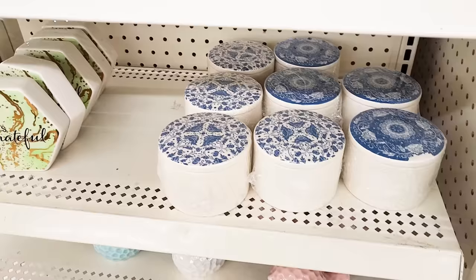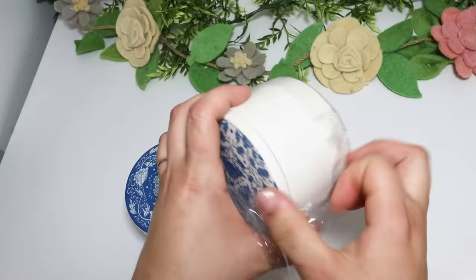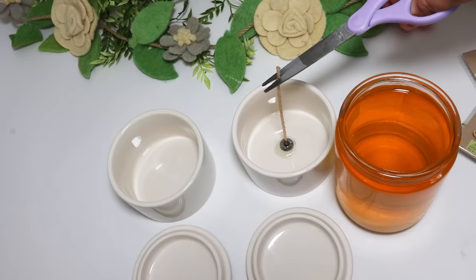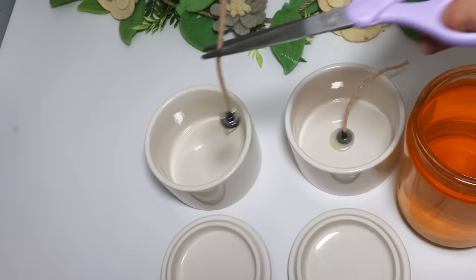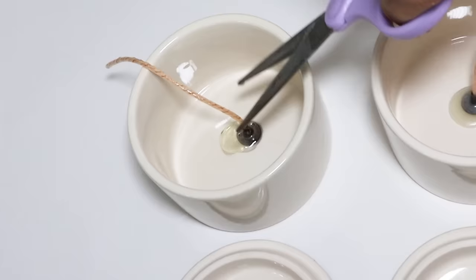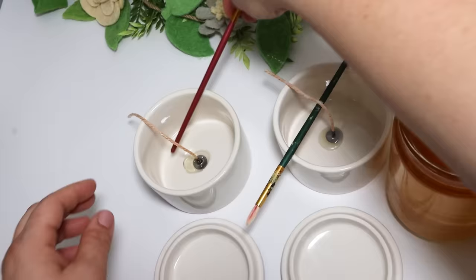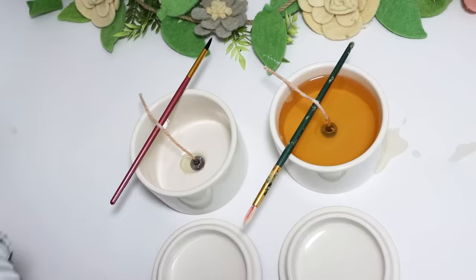If you wanted something a little bit less girly — maybe more decorative or looking like everyday home decor — these little blue containers were incredible. You could pour candles in here. I decided to upgrade to a Walmart candle, getting a fun vanilla scent versus the unscented Dollar Tree candles. Go ahead and melt that down the same way, pull the wicks out, put them in place, and I like to hold every wick in place with a paintbrush so it's nice and tall in the center. Pour the candles in, let them cool down, and they're ready to gift.